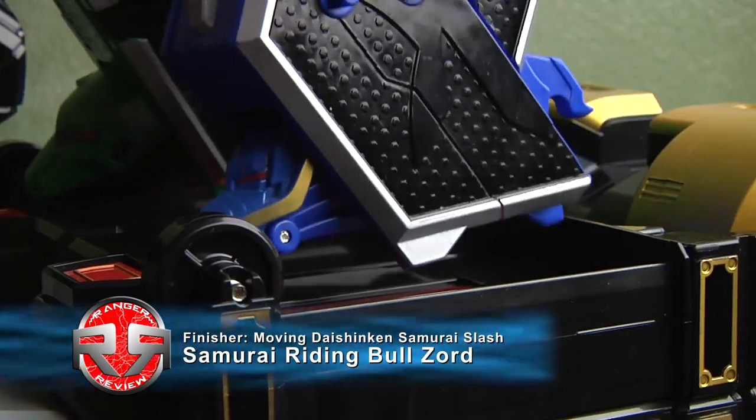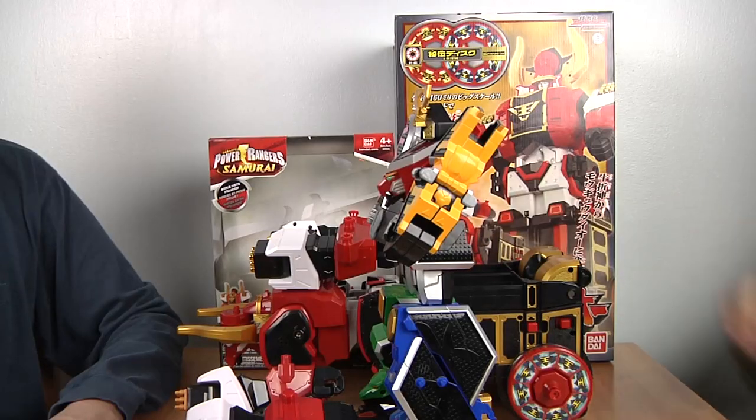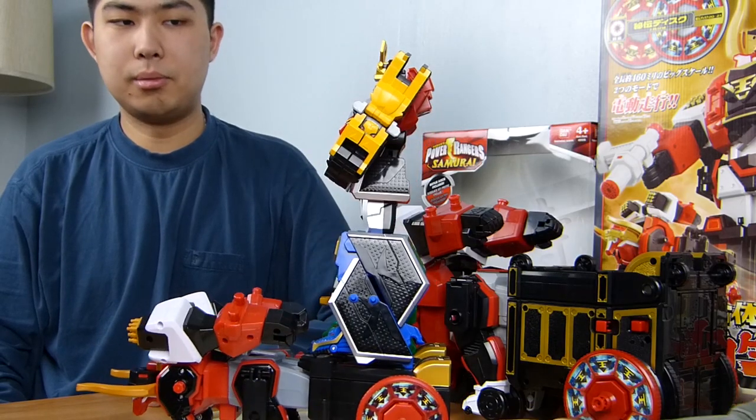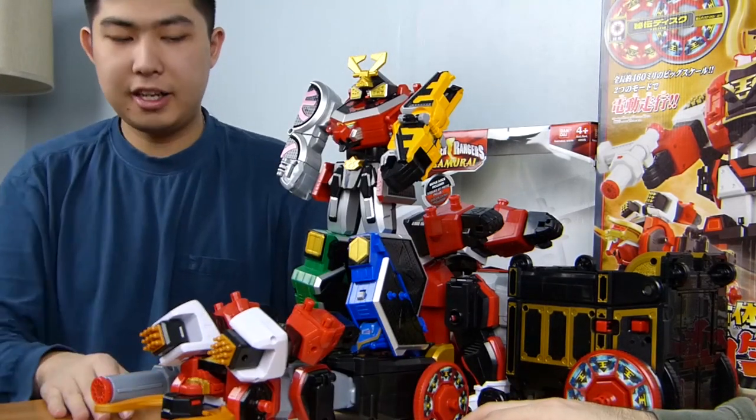This is the only mode where the actual Samurai Megazord can work with the Japanese version of the Tomoi. It does fit on top because there's just enough room to fit the American version. Overall, this is a cool display mode because you can have it with a sword while riding, so it's pretty good.